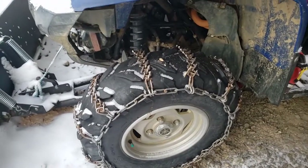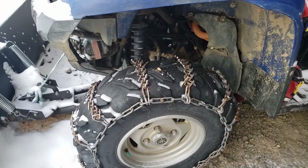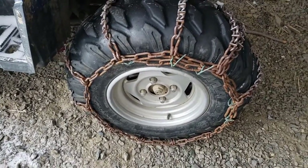This will just be a short video to say that you can put chains on snowmobile four-wheelers without all the rigmarole of straps and bungee cords there in the center.